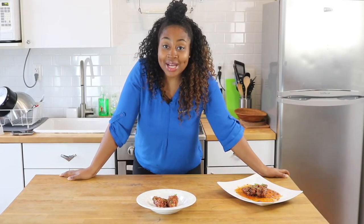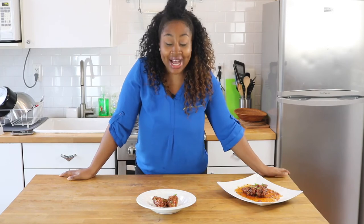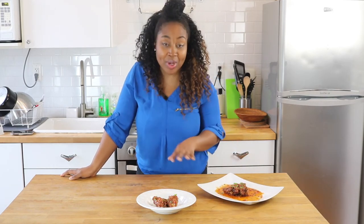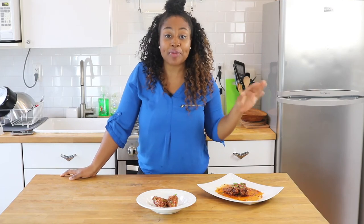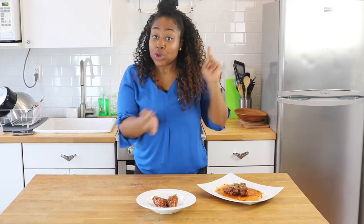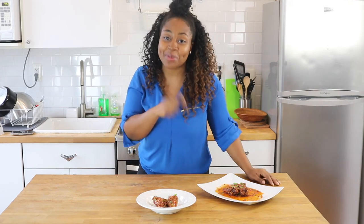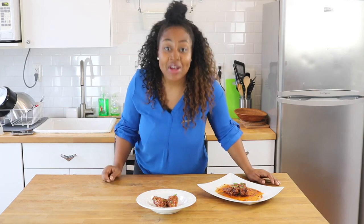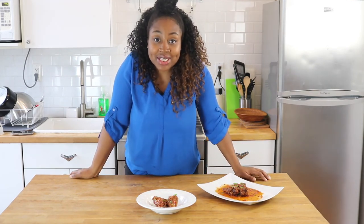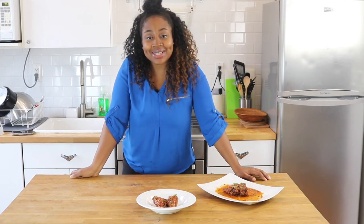Welcome back, guys! I hope you enjoyed that recipe as much as I have — I've already been here snacking on pieces of the wings and they're so good. They're perfect for a family get-together, game night, Super Bowl parties — anything you need to wow a crowd, this is perfect. You definitely want to try this recipe. Comment, like, subscribe, and visit MissGoodiesKitchen.com — I'll see you guys next time.